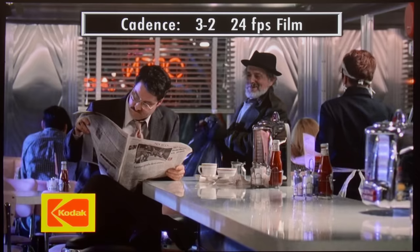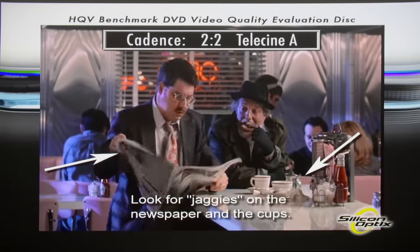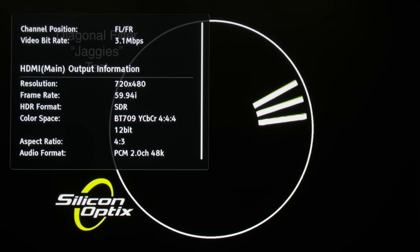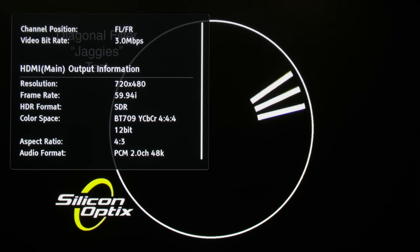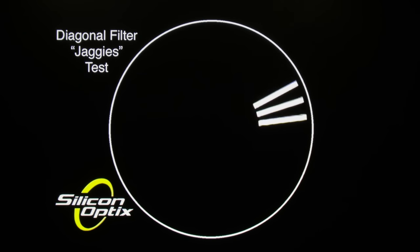The projector also failed to detect and process 3:2 and 2:2 cadences in film-based interlaced material, so it is best to ask your source device to handle the deinterlacing — even though the XGME Aura's video-based deinterlacing was quite decent, with only some jagged edges showing on the third bouncing bar.